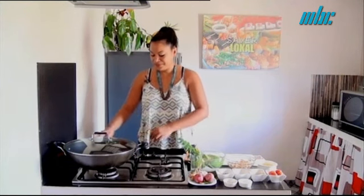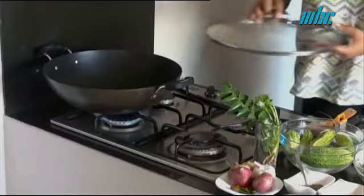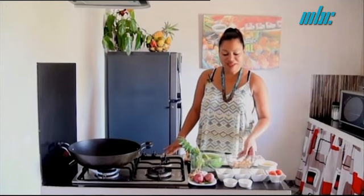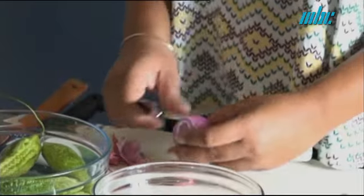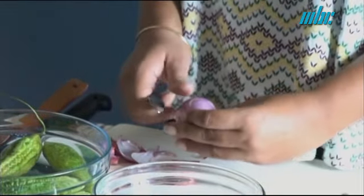First, we need to fry the Morgos, and we remind you we need to boil the poisson salé and remove it. Then the poisson salé — we fry it with onions, putting a little onion cut very fine.